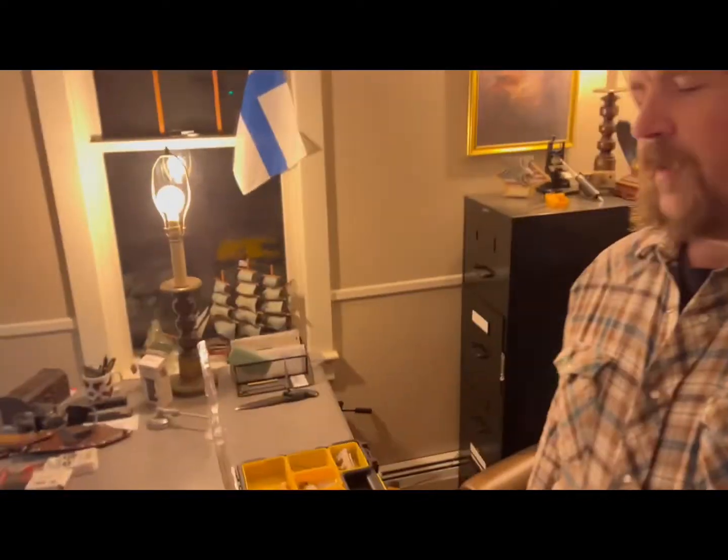Good afternoon from the Empty Skull Ranch. Kind of a different side of the ranch in here — this is the Empty Skull office where the magic happens.